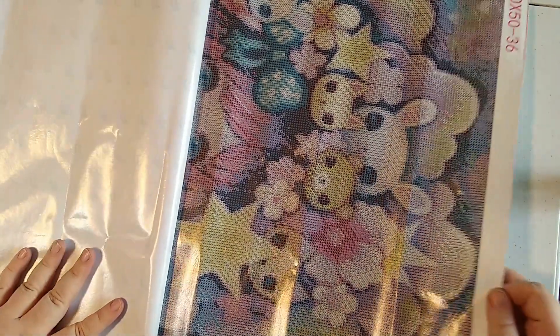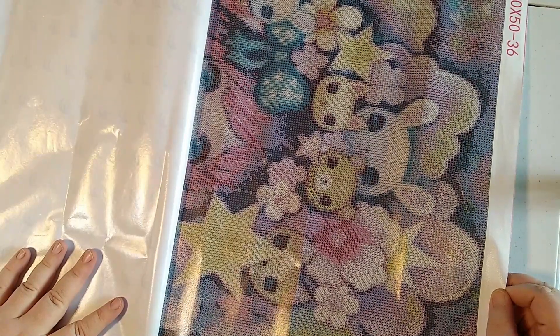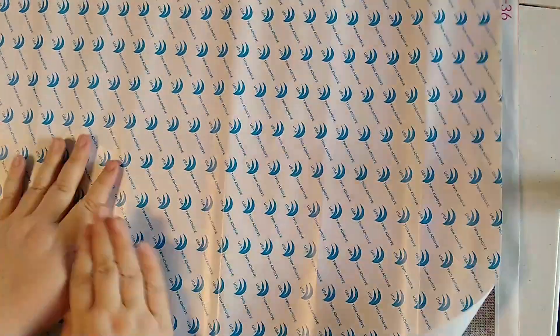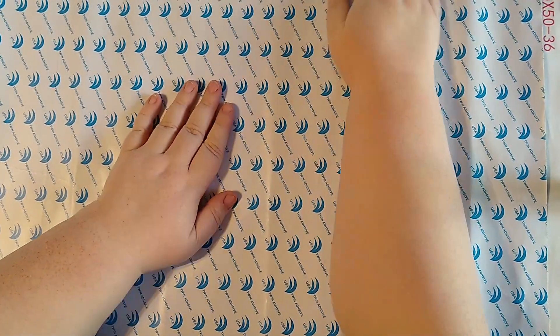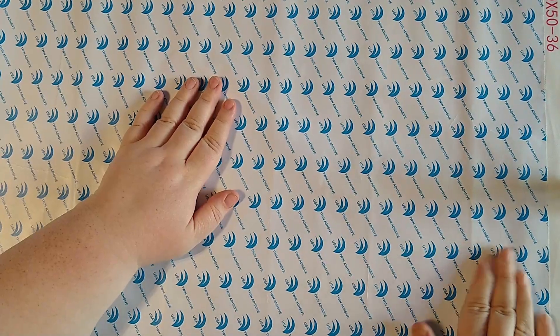So far the canvas looks pretty good, though the canvas is probably the easiest thing to get right. It's a nice pliable canvas — not super poor quality at all. So far the canvas probably gets a five out of five in my book and it looks pretty good.